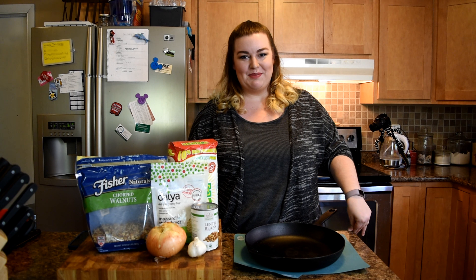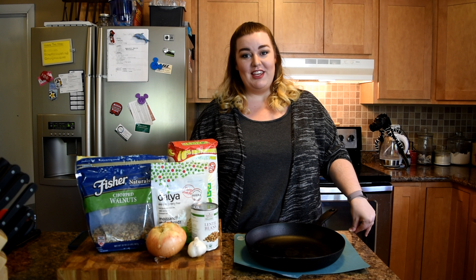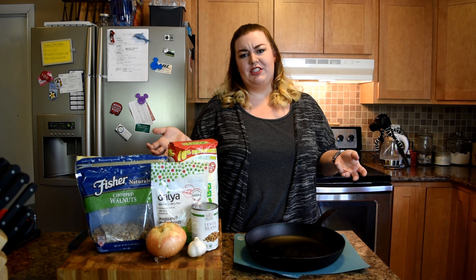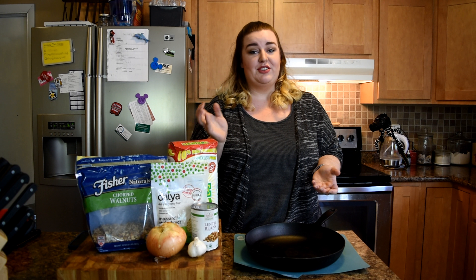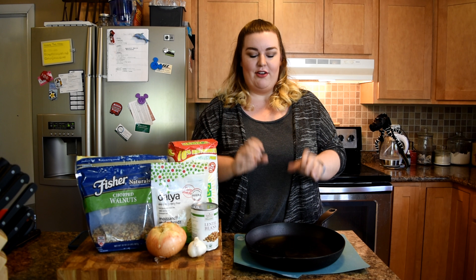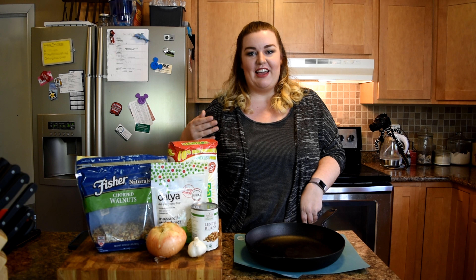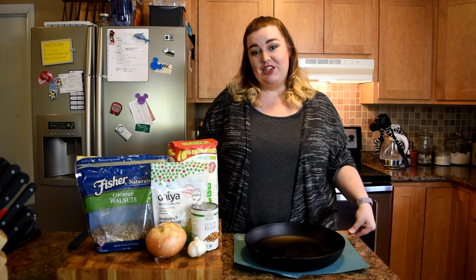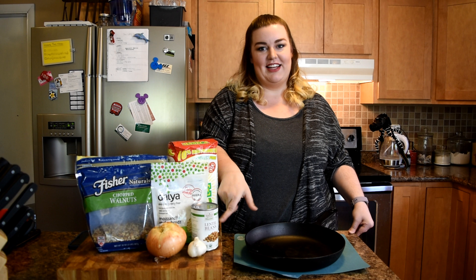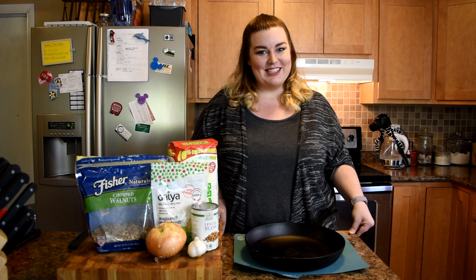Hi, my name is Whitney Milam. Welcome to my channel. Today I'm going to be attempting to make vegan pupusas. Pupusas are kind of similar to tamales except they aren't wrapped in a corn husk. They are flattened into a disc and then fried in a pan, and the filling I'm going to be doing is a vegan ground beef. So let's get started.